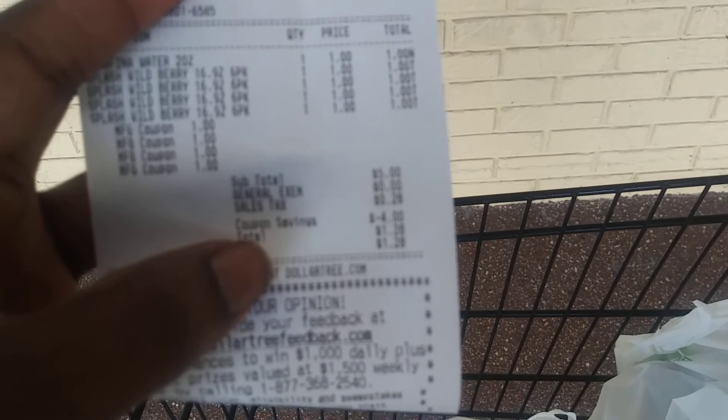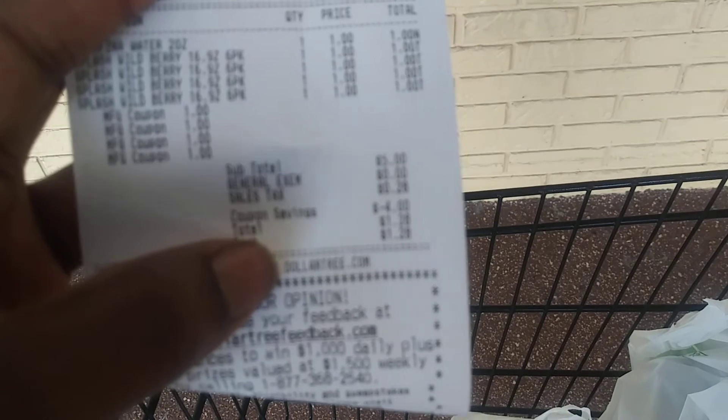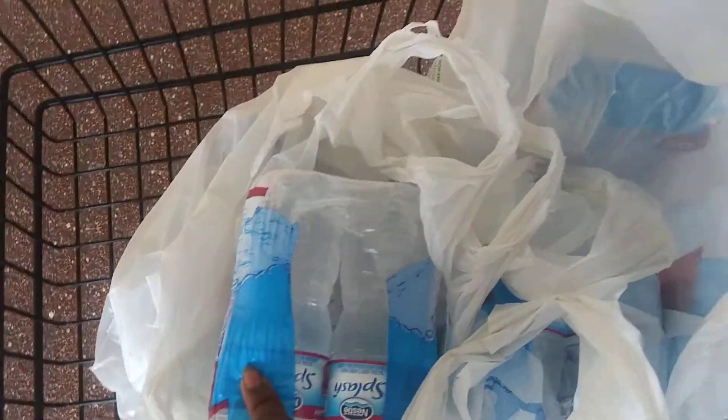My subtotal was five dollars. She took four dollars off for the coupons, then I paid a dollar and twenty-eight cents with tax for my little Aquafina bottle of water. But I got all of these cases of Nestle Splash water for free!